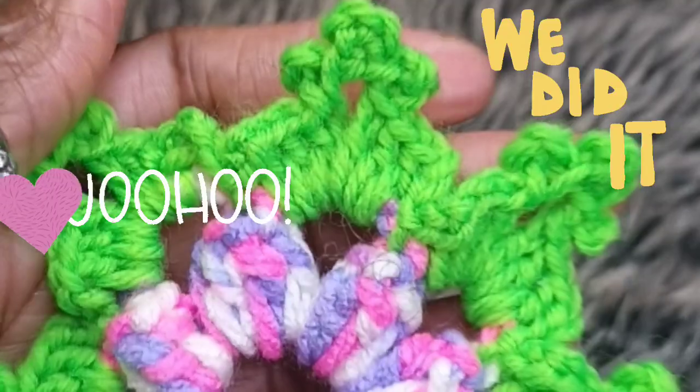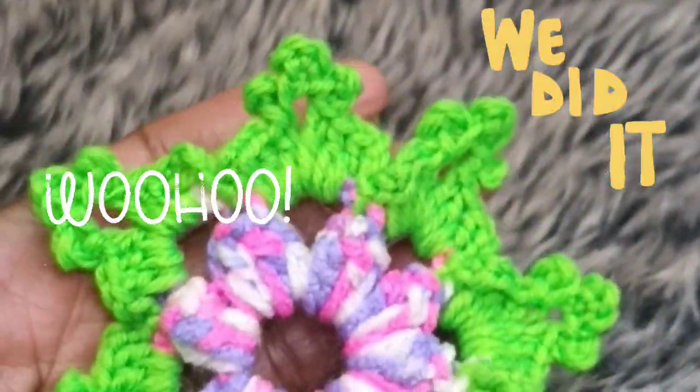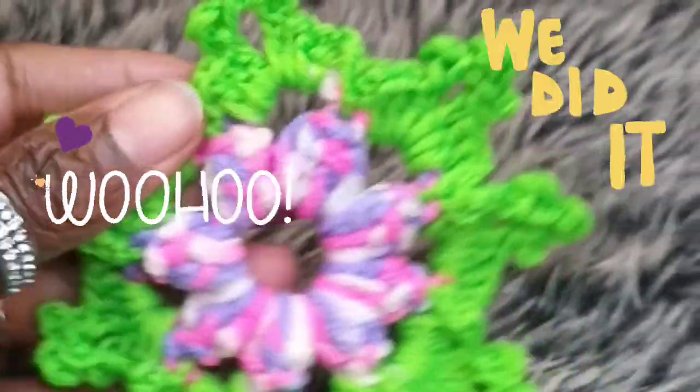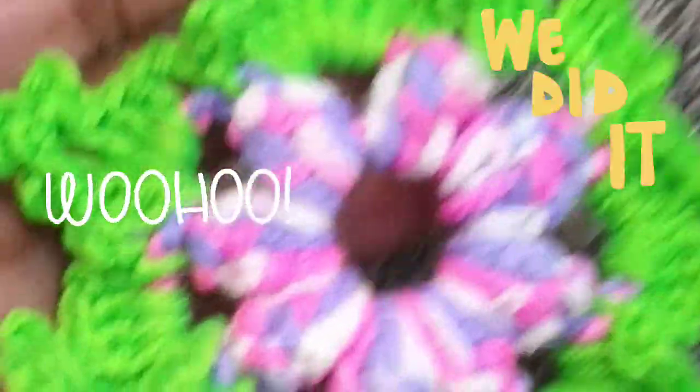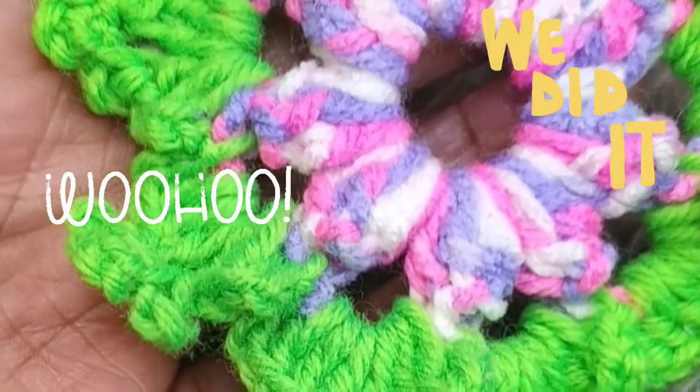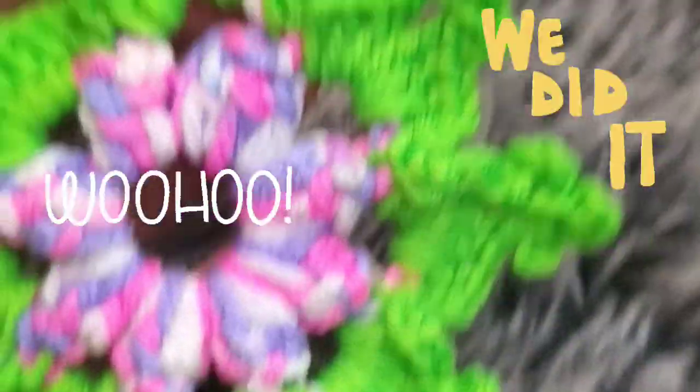Are you ready to see? Okay, here it is — a beautiful flower motif! Don't forget to like, share, subscribe, and comment.